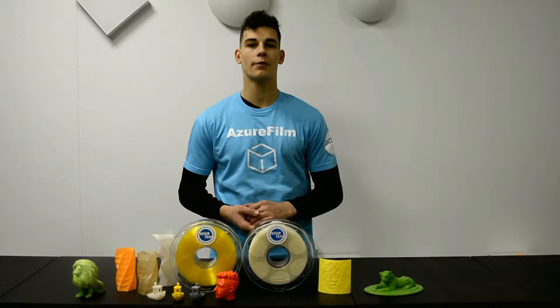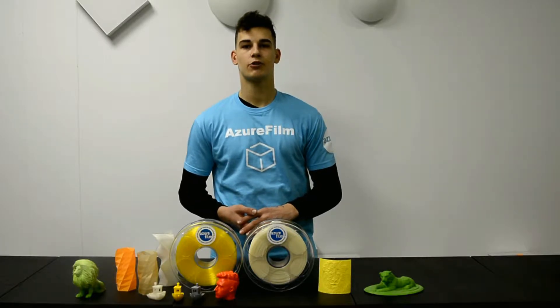If you enjoyed this video please share it with your friends. If you haven't subscribed already, do so. Here is a quick montage of things I've made with this 3D printer.